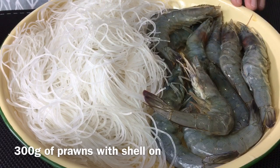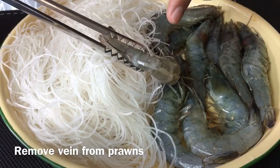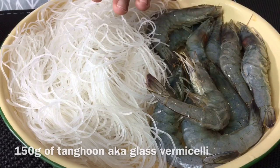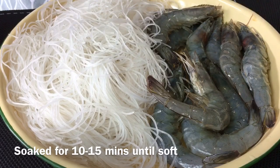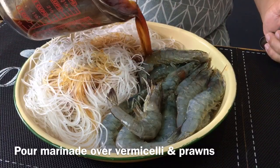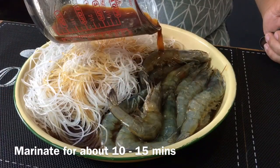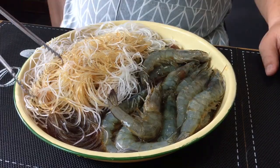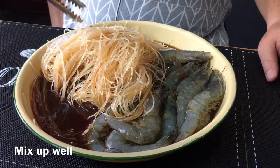I have 300g of prawns — you can use any prawns you like. I've cut a slit behind and taken out the veins. This is 150g of glass noodle or glass vermicelli, soaked for 10 to 15 minutes until soft and limp. Pour the sauce over the glass vermicelli as well as the prawns and marinate them for about 10 to 15 minutes. Mix them up so all the glass noodles absorb this beautiful sauce.